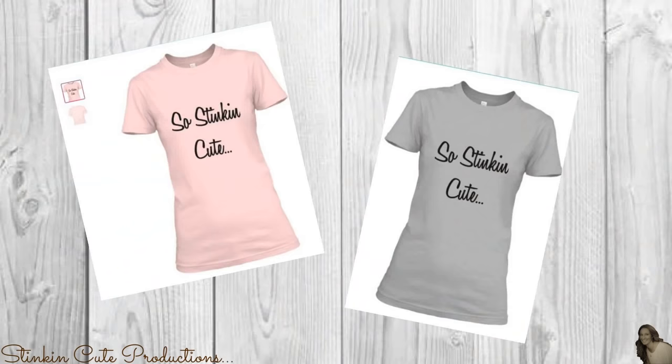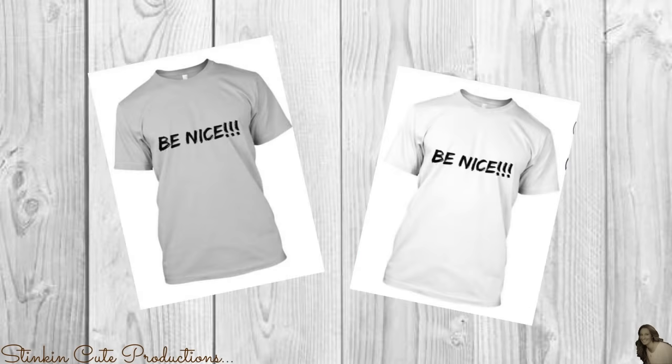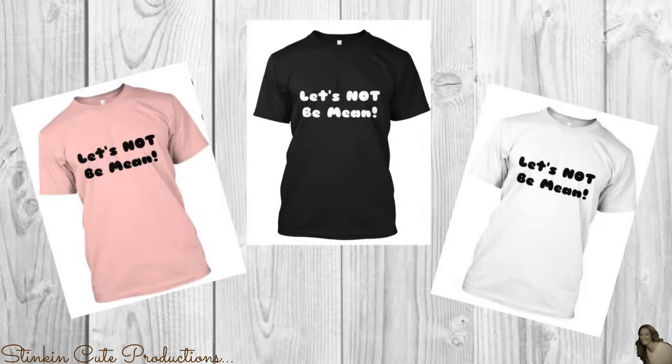If you're interested in following me on social media, you can find those links in the description box below, along with my P.O. box if you're interested in sending me mail and watching me open it in a video. I've come out with some stinking cute new merchandise in different styles and colors — you can find the link in the description box below.